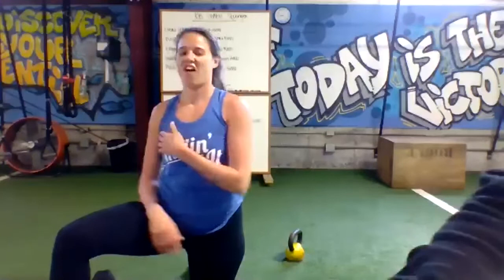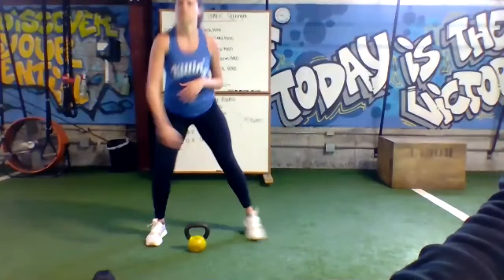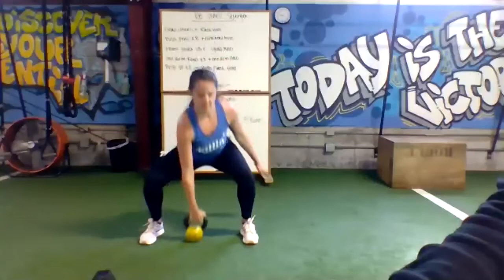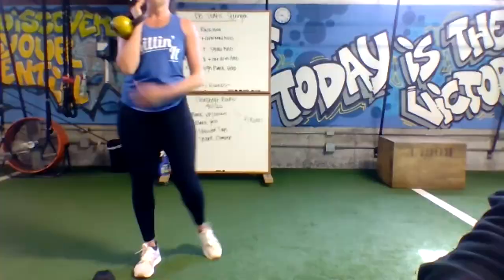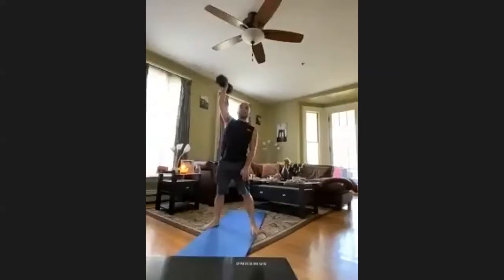In three, two, one, go — eight dead cleans. Try to move a little quicker on this one, get a little bit longer of a rack hold. Stand all the way up, use those legs for power. Five seconds — going push press in three, two, one. Lock it out every time, solid lockout. You've got plenty of time to get them all. Little dip with the legs. Once you hit the number, hold it out. Ten seconds to go.